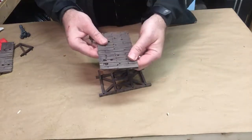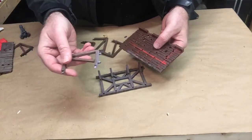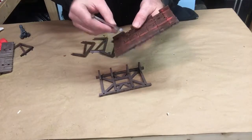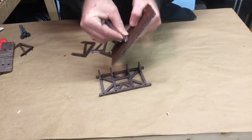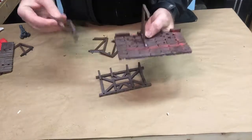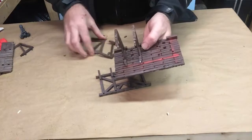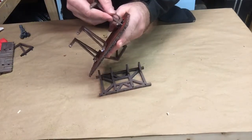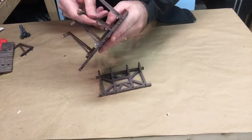When you assemble this, what you want to do is start with your platform, then start with these and go ahead and pop them in. That's going to be pretty snug — not super tight, but tight enough that they'll hold in place, and that's what you want to start out with.